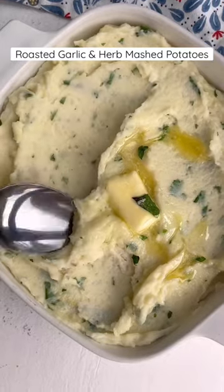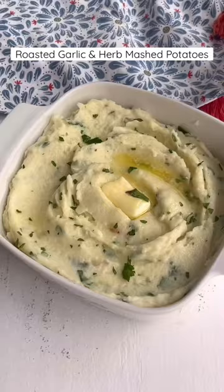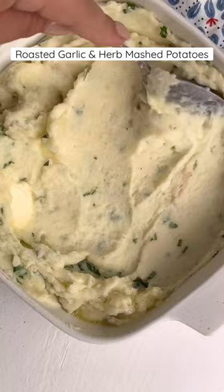Today I'm going to show you how I make my favorite roasted garlic and herb mashed potatoes. I make these during the holidays every year and they really are foolproof.